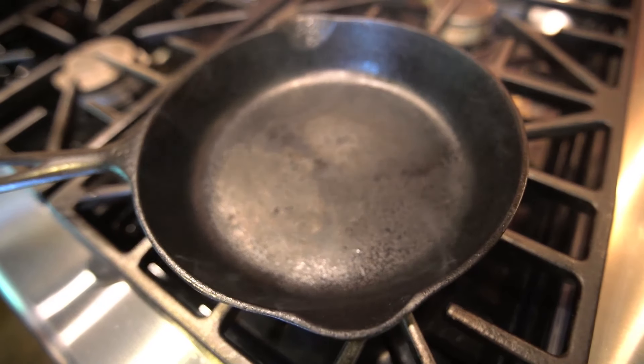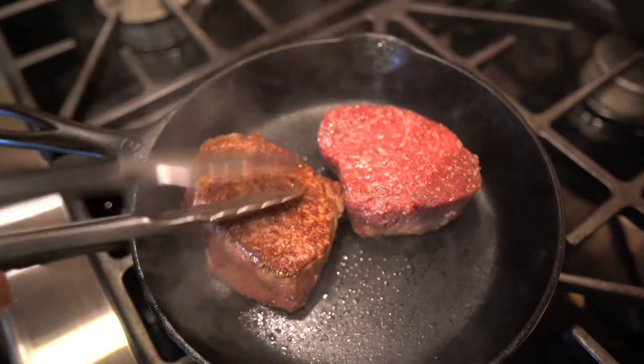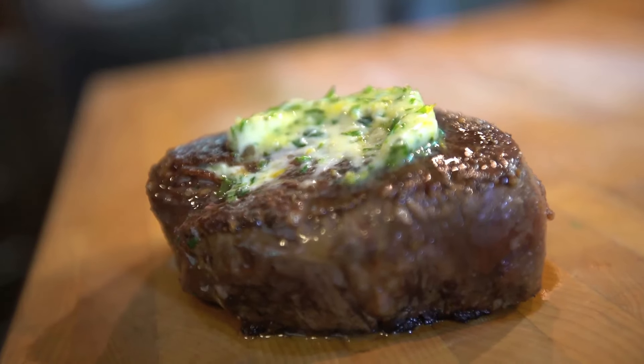Heat a cast iron pan really well. Lightly oil and season a steak and cook until seared beautifully and where you want it. And you could stop here, or you could top it with a compound butter of herbs, garlic and lemon zest.